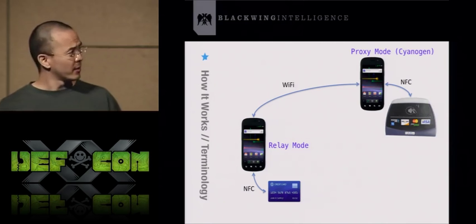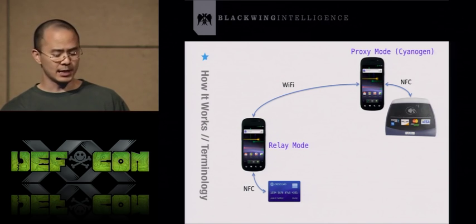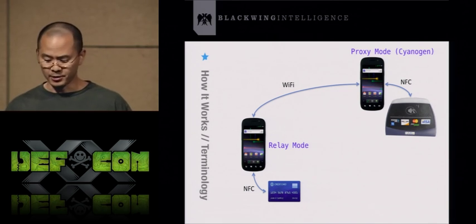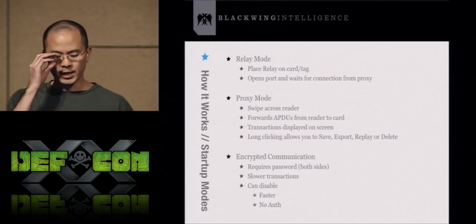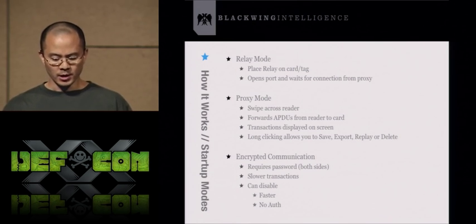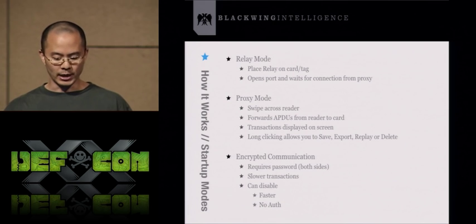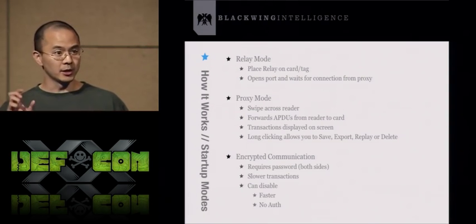Some terminology: the phone on the left that sits on the credit card I call in relay mode. The phone on the right I call in proxy mode — that's the phone that needs to detect the credit card reader. When you start up NFC Proxy for the first time, it asks which mode you want. In relay mode, you place the phone next to a credit card and it opens a network socket waiting for a connection from the proxy phone. With the proxy phone, you swipe it across the reader and it forwards all APDUs from the reader to the relay phone.